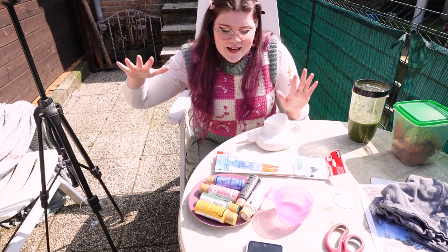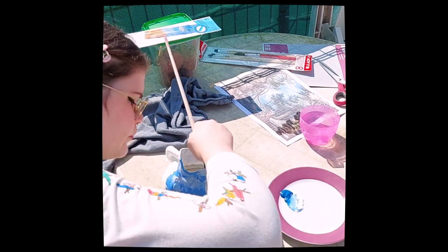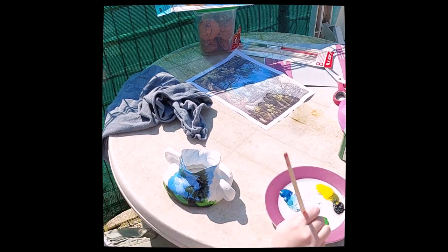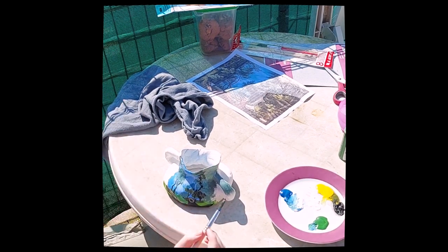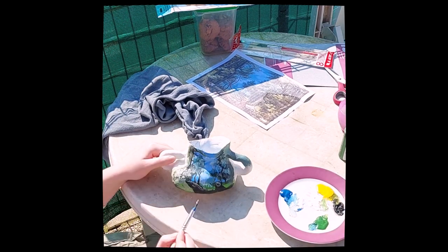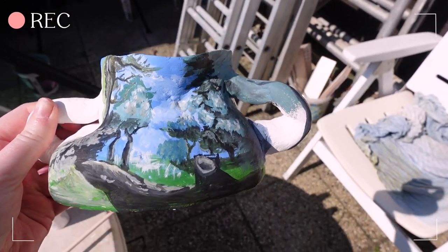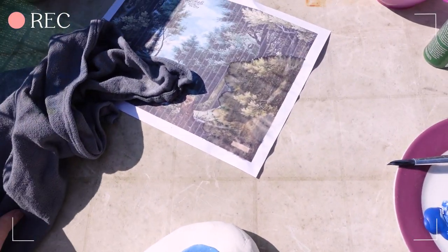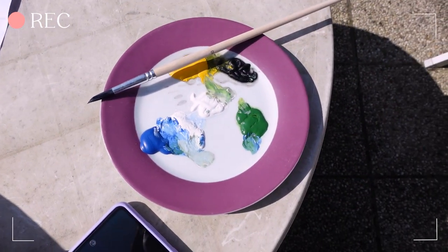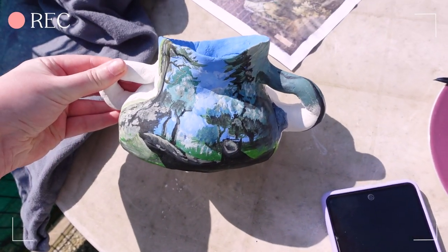I'll start with sanding down the vase first. When I start painting I'll probably film a little time lapse with my cell phone. I'm taking a small break and this is what I have so far — I'm actually pleasantly surprised. It isn't that hard for me; I was thinking it would be quite a challenge. I missed all this on my reference pic, and in the meantime my paint is drying up which isn't ideal, but I'm very happy with what I have so far.